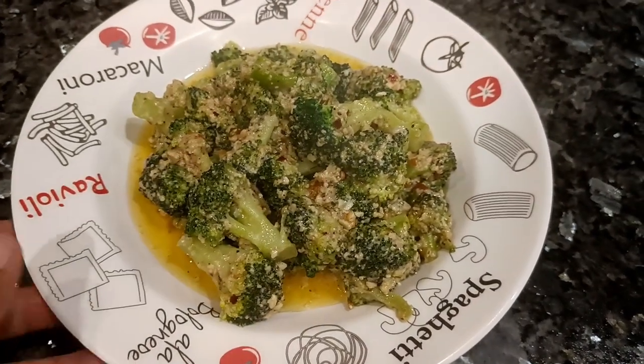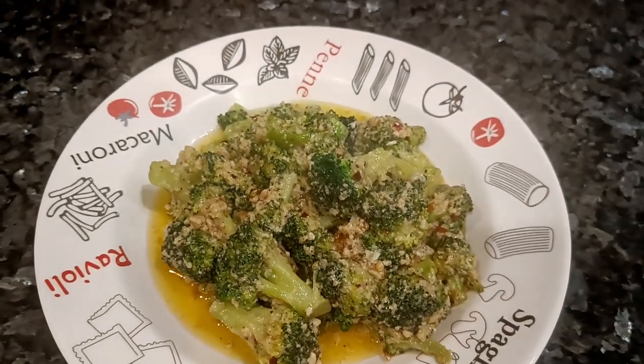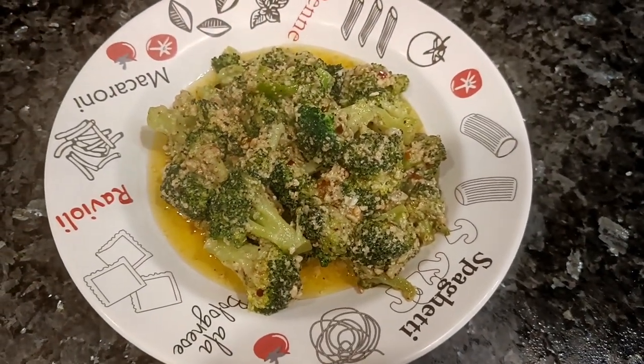Welcome to my channel. Today we will make broccoli in white sauce, or we can also say cheesy broccoli. Let us see how we are going to cook it.